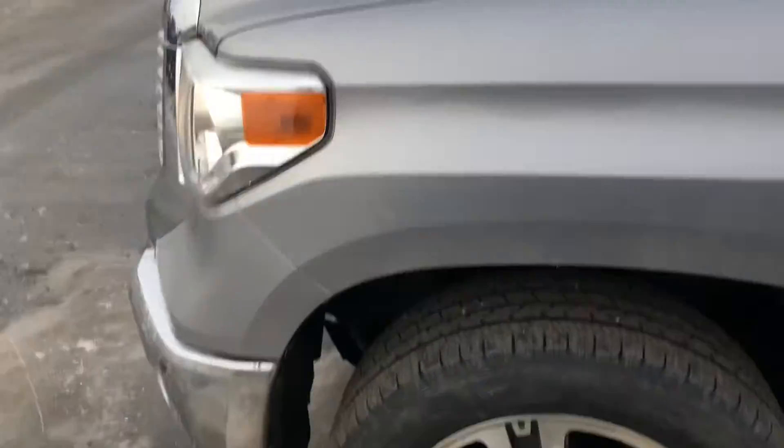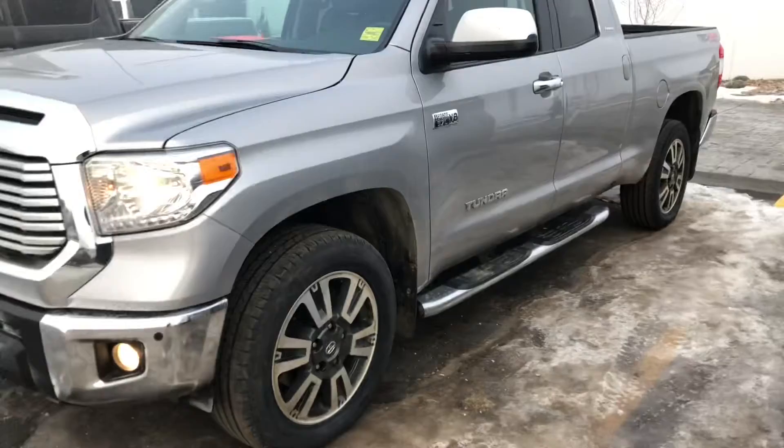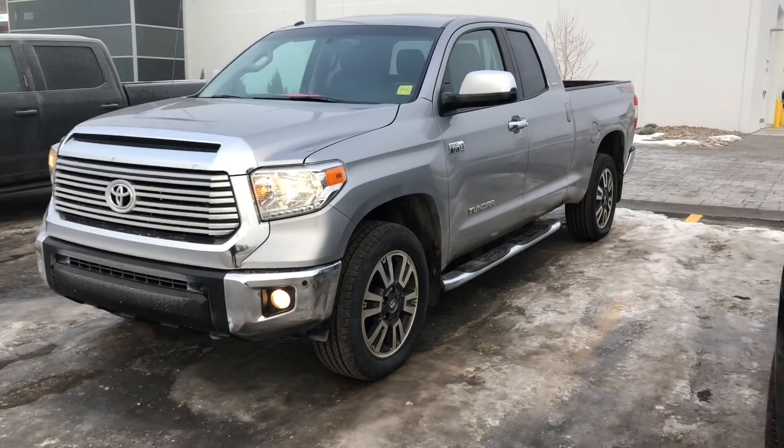Just to show you what the truck looks like — this is what we're looking at with the rims and tires on it.